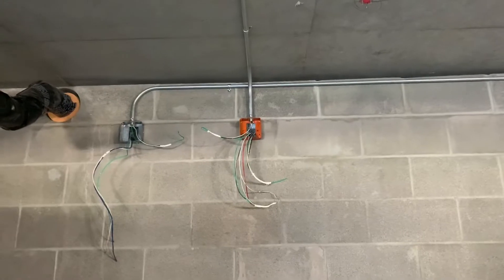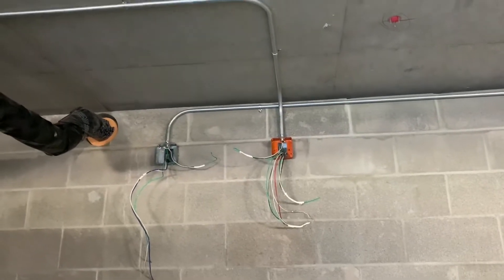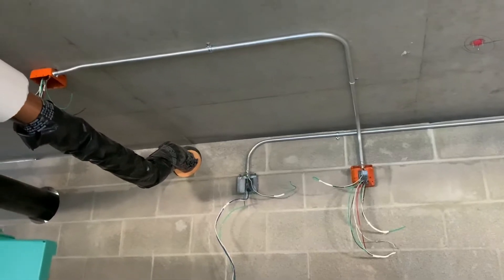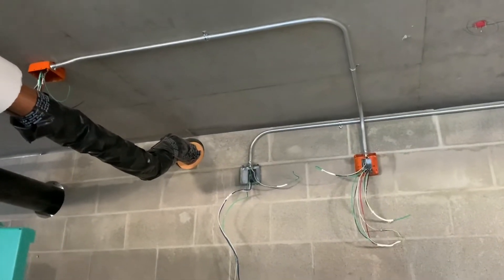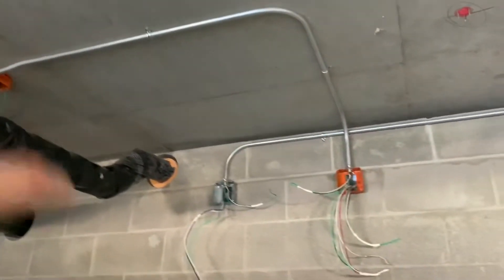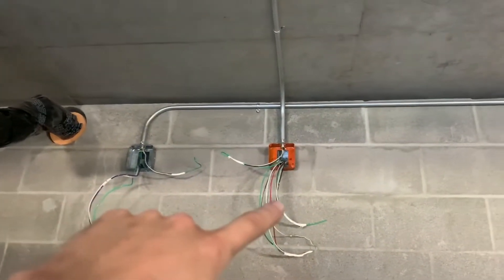All right guys, welcome back. Thanks for stopping by — I appreciate it, always appreciating the support, the comments, and the new subscribers every day, so I sincerely want to say thank you. Today we worked on pulling this wire from one side of the building to the other.